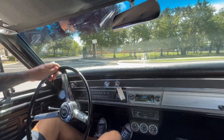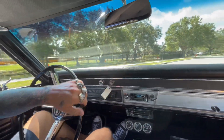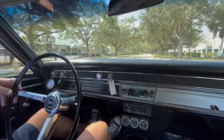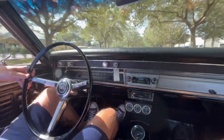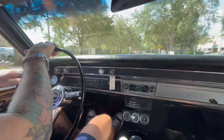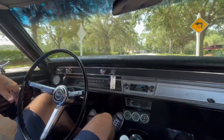All right, everybody, we're now going for a test drive in our 67 Chevelle 4-speed. Fun fact, this is a 138 car. Definitely a pretty sounding car for a 396. 12-bolt rear end with sway bars underneath.